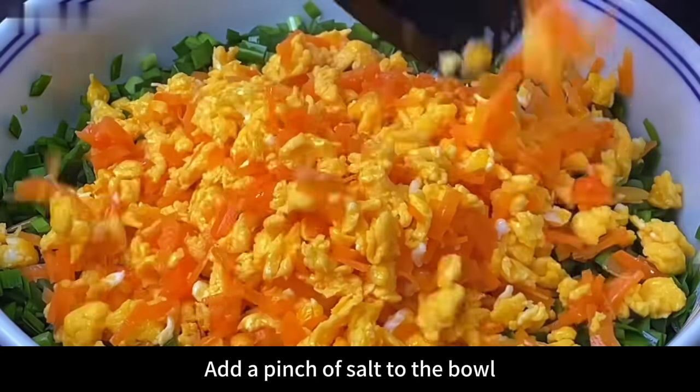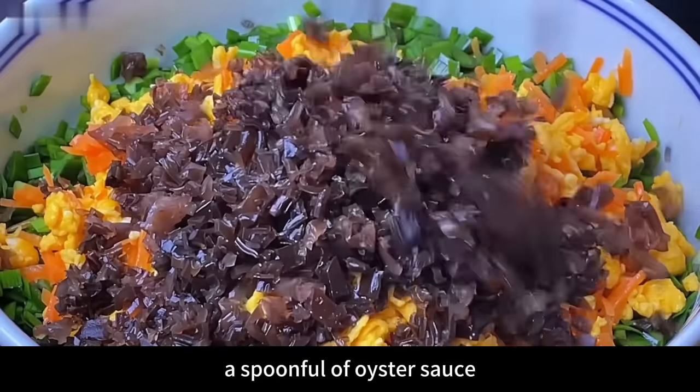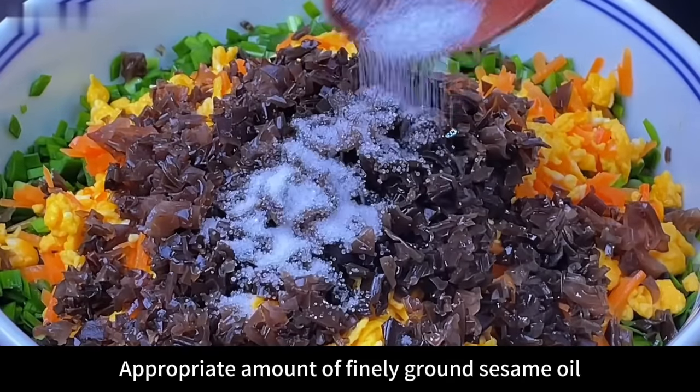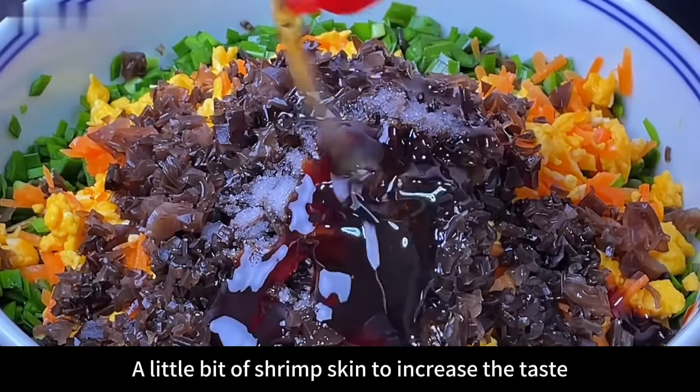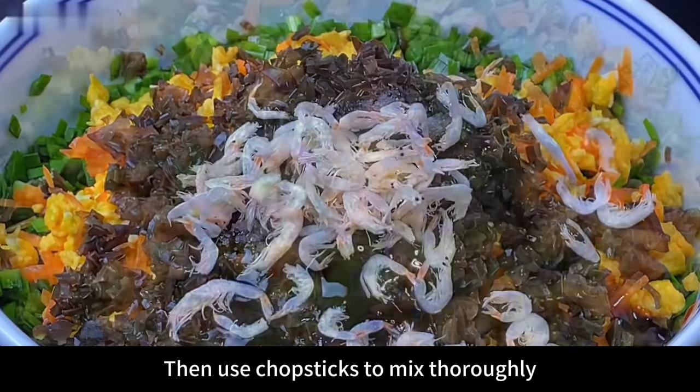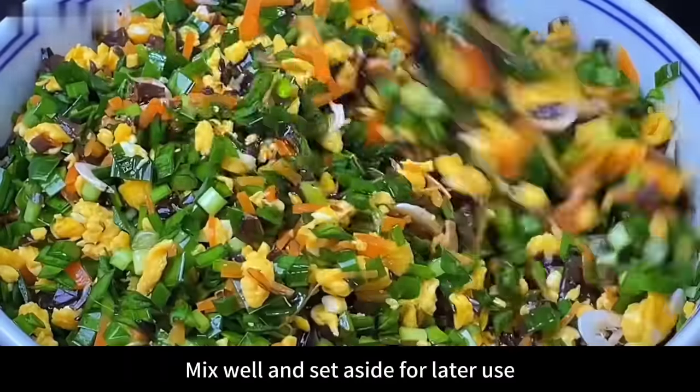Then add the chopped fungus. Add a pinch of salt to the bowl, a spoonful of oyster sauce, an appropriate amount of finely ground sesame oil, and a little shrimp skin to increase the taste. Then use chopsticks to mix thoroughly. Mix well and set aside for later use.